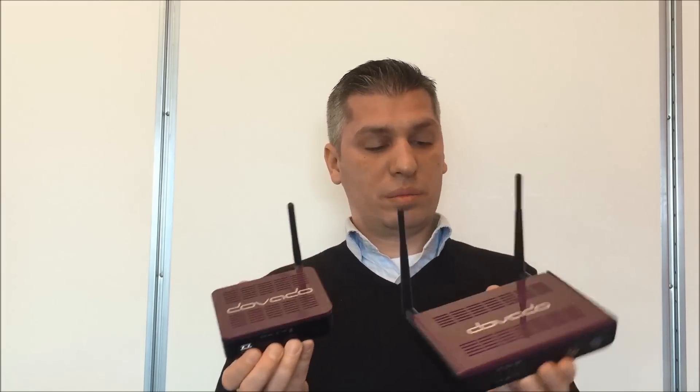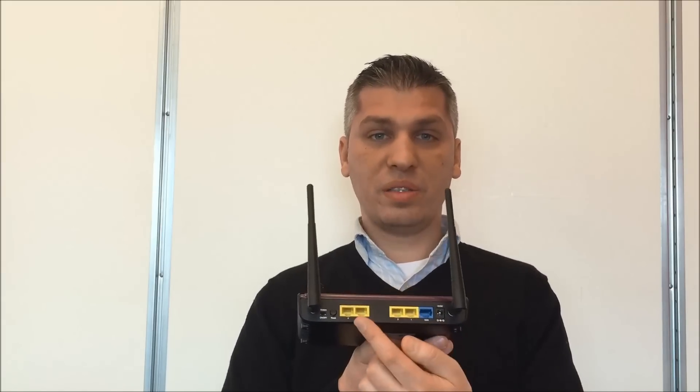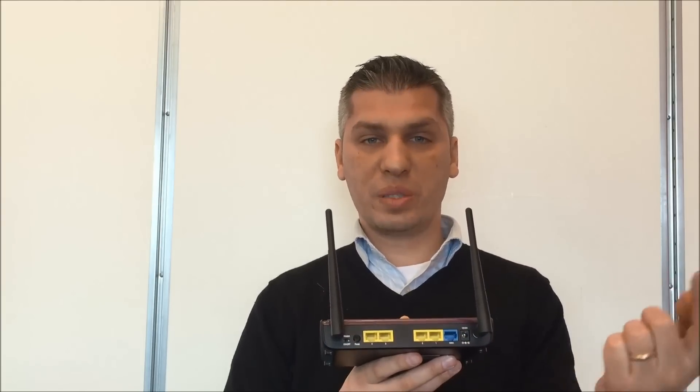Previously, last year we launched the Davado Tiny AC — a very small form factor that can offer Spot Boost, a gigabit WAN port, and a USB port for modems. Now we have the Davado Pro AC, which is a bit larger, but it can offer multiple wired devices through gigabit ports on the backplane: four LAN ports and one WAN port, offering gigabit speed from your ISP to all your wired devices.